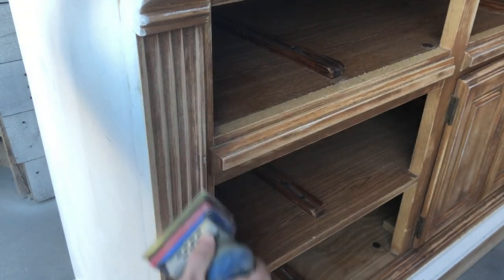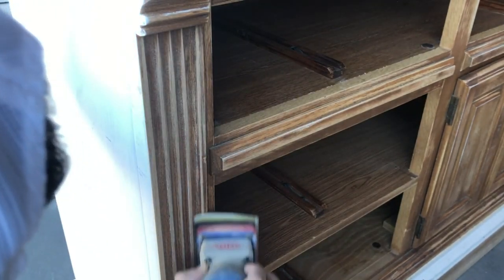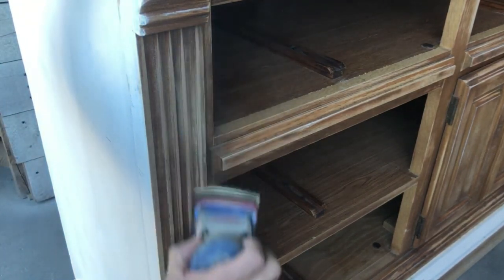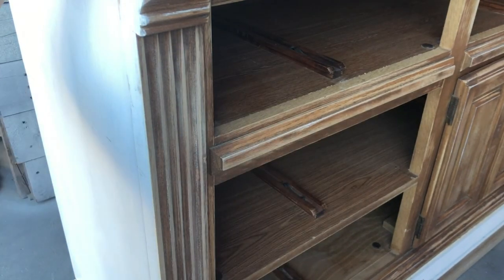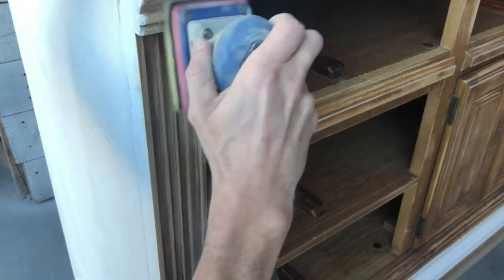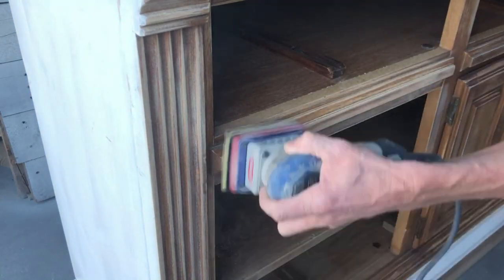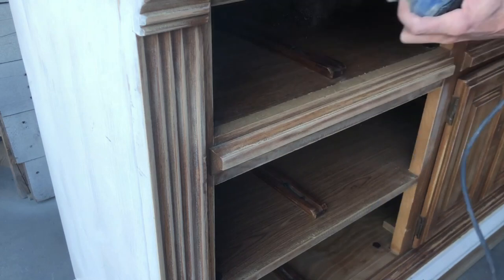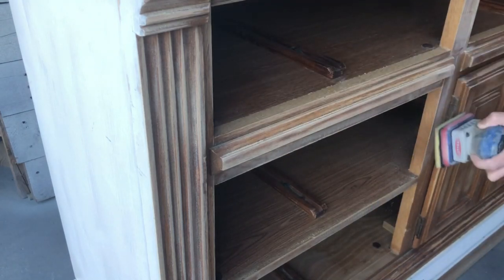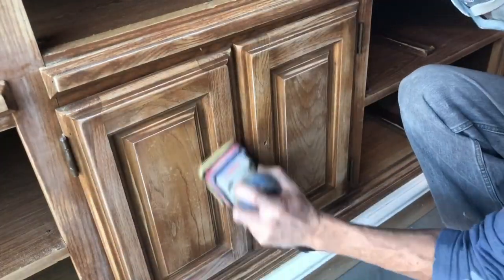A little more prep work and then we're off to the fun stuff. If you are refinishing furniture it is so important to get these first few steps correctly — cleaning your product, doing all of your repairs, and then going through and doing a final scuff sand using a 220 sanding pad on our surf prep sander, just to go over the fronts and the sides of the dresser. This will make sure that our chalk paint will adhere and give us a nice finish.